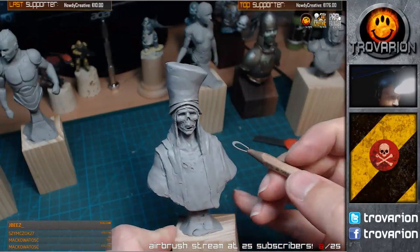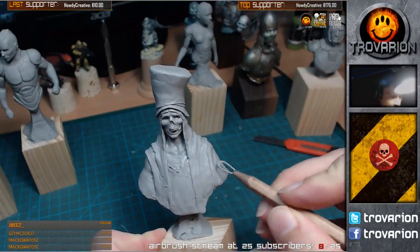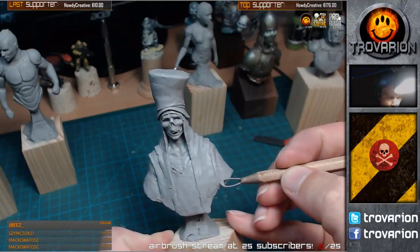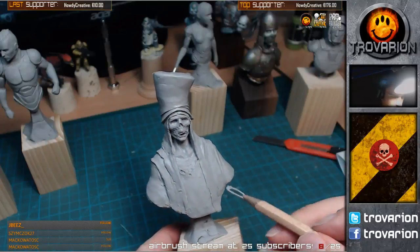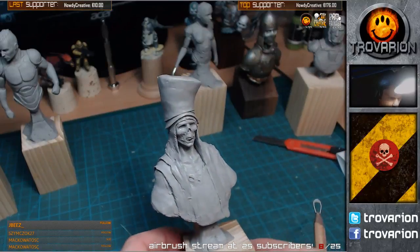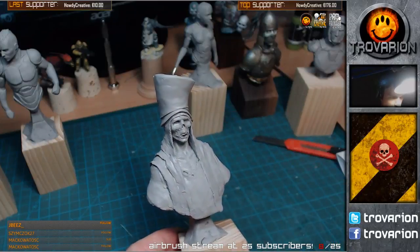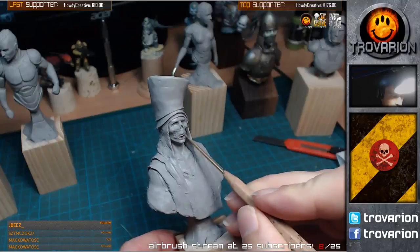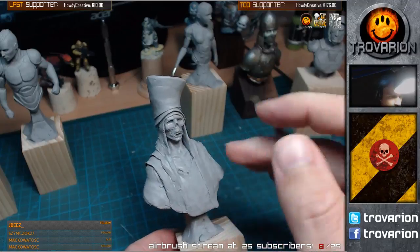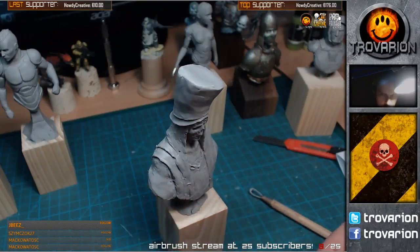So the next step is actually going to be working on the clothing before I move back to the face in more detail. There are a few areas that are free-hanging that I've been working on earlier - I'm actually waiting for them to dry out a bit so that I can work on top of them. Looks somewhat good on this side already.